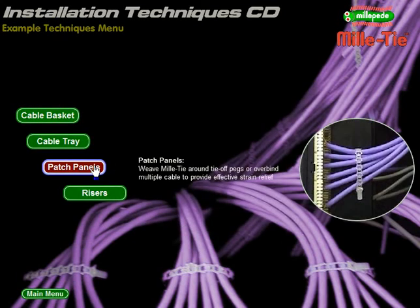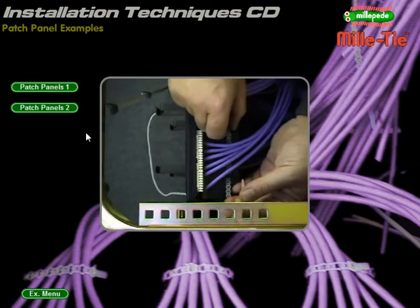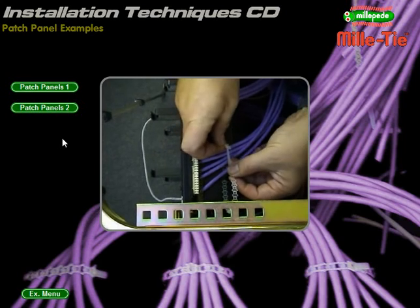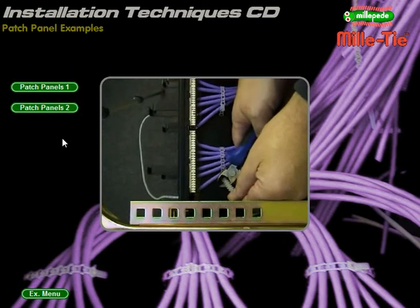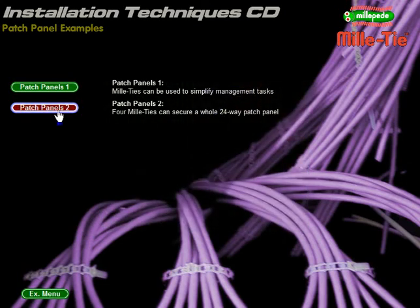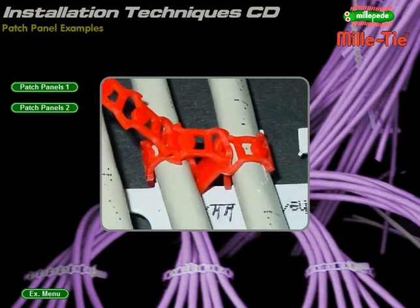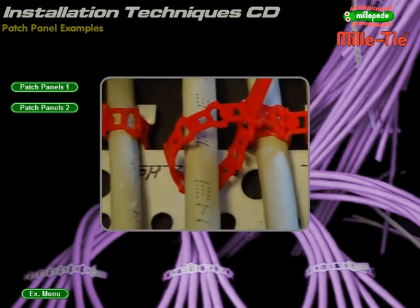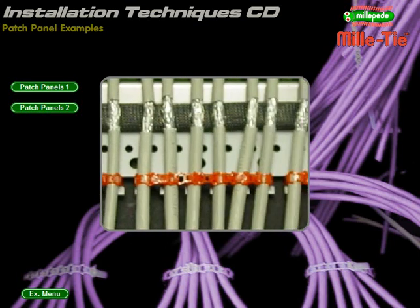Patch panels: use fewer ties when installing patch panels. Example 1 — pull Millitie flat to quickly secure six cables. Millitie fits the locus on most patch panels. One single wrap secures six cables and pulls them flat. As always, excess tie is removed and used again. Example 2 — weave Millitie for fast cable strain relief. For individual strain relief, each cable can be secured by weaving Millitie around it. Tie each cable in turn to its corresponding tie-off post. With this multiple binding technique, you can easily dress a whole 24-way patch panel with just four Millities.